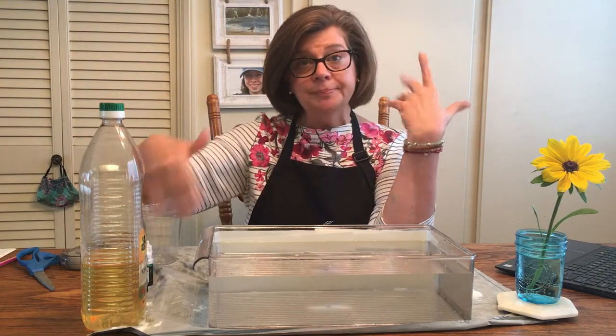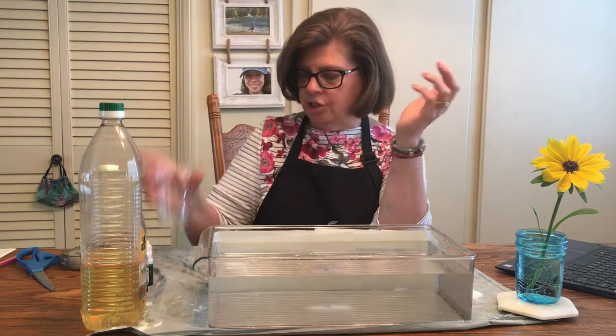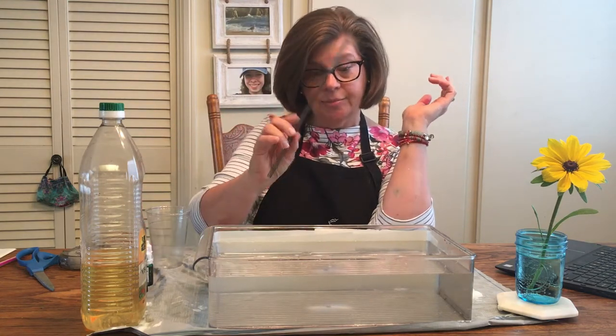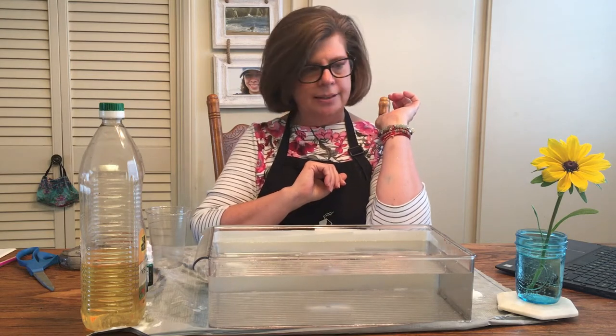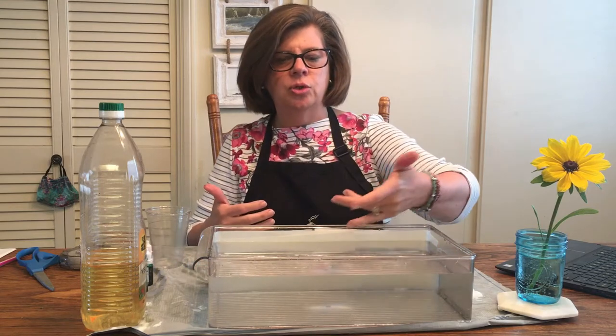You'll need food coloring of your choice, a plastic or small container to mix your food coloring in, something to stir with, and your excitement because this is pretty fun! What you're going to do is fill your container up with water.